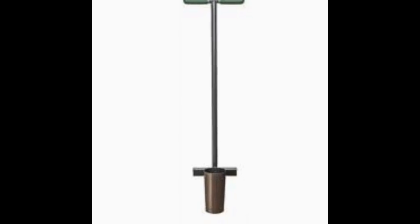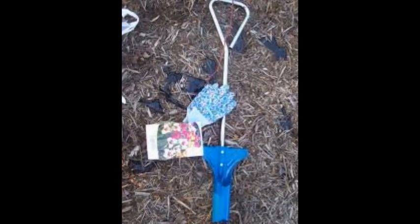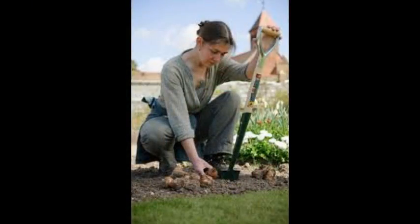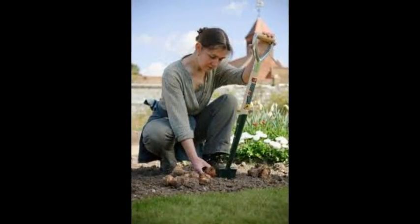That's not the case with long-handled bulb planters, which really are handheld planters with a long handle attached. You can use them from a standing position — that is definitely a step in the right direction. But they only pull one plug at a time, which is an issue if you've got more than just a few bulbs to plant.